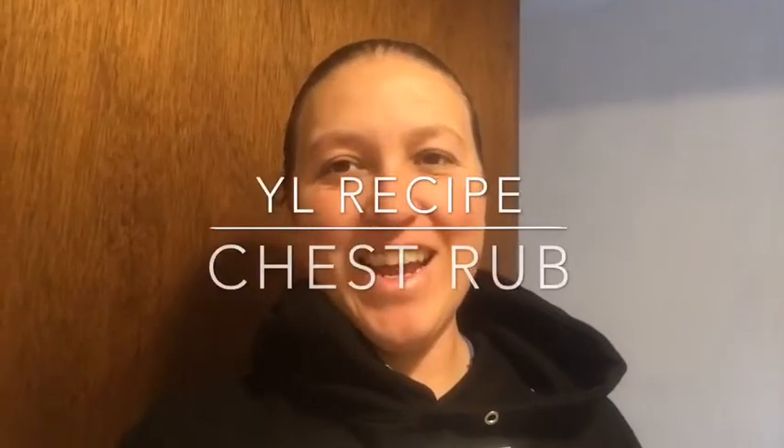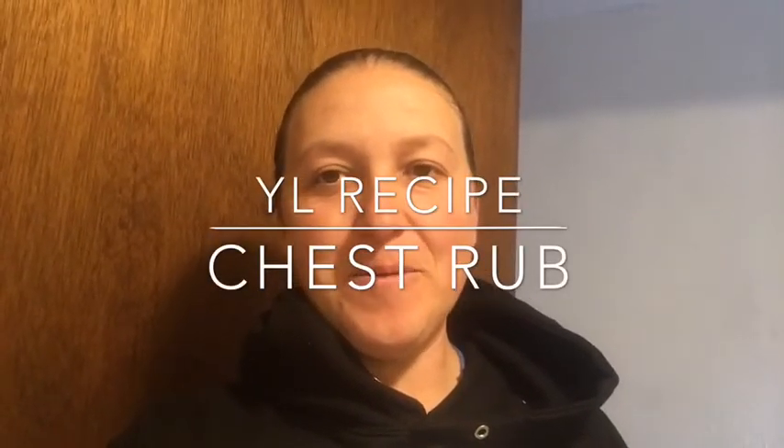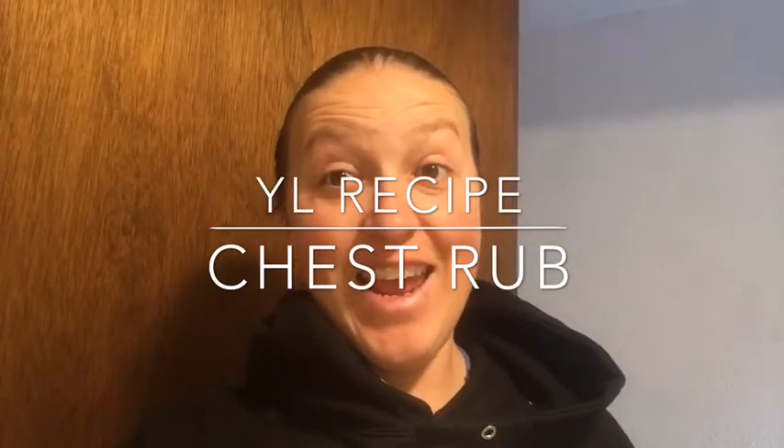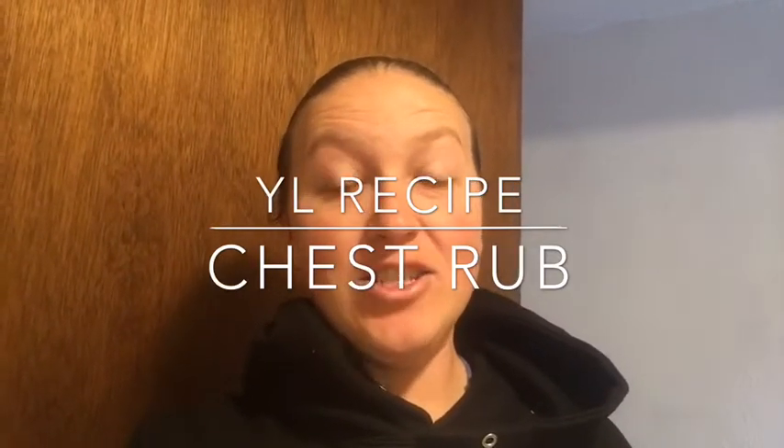Hey everybody, so I wanted to show you guys today a chest rub that you can make using your essential oils. I just came across this and it seems pretty good - it has some good ingredients.